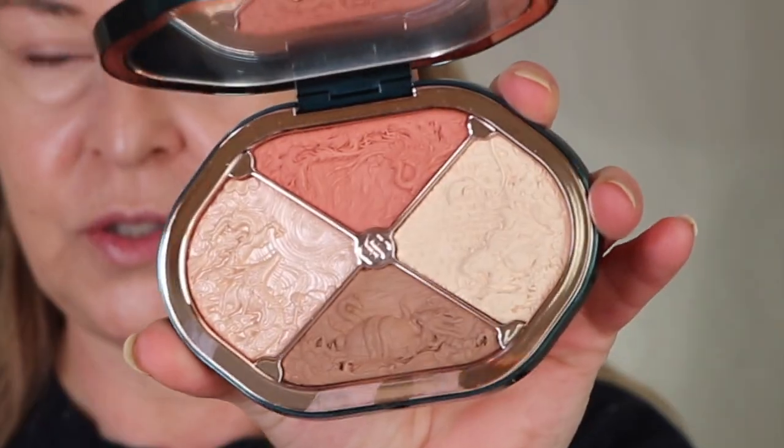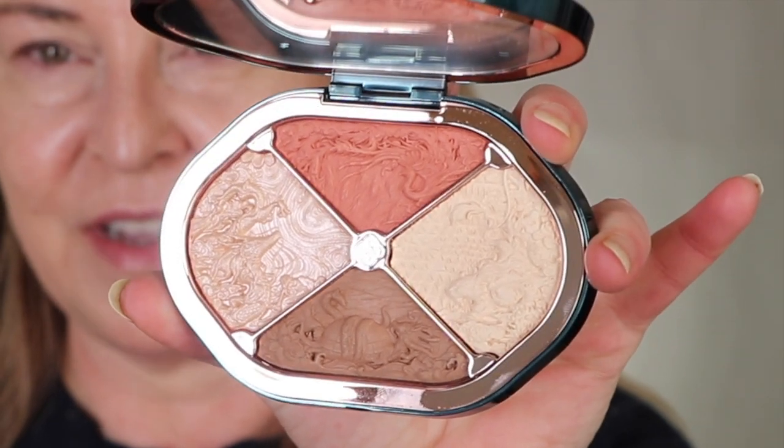Hey guys, today we're going to be taking a look at what's in my eye. We're going to be taking a look at Florisus, which is a Chinese luxury brand. This is their face palette — they sent me a couple of months ago, and you can use this on your face and on your eyes.